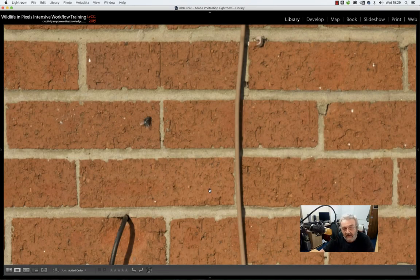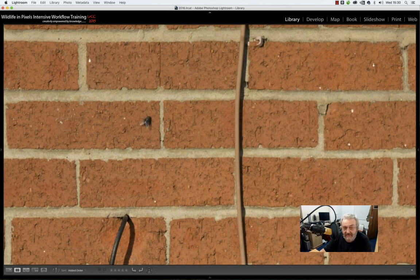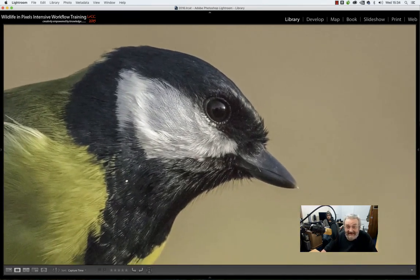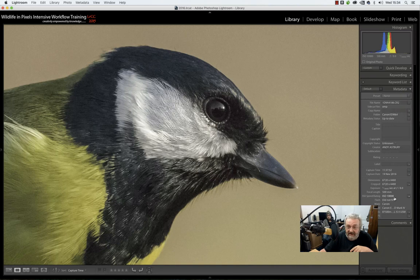So here's the 5D Mark 4 with the 500mm f/4 L IS USM II at zero micro adjustment. You'd think with a bit of sharpening we could pull that back — however, here it is with plus four micro adjustment in. We are not getting the best out of the lens at zero micro adjustment. With plus four we are getting the best out of the lens. And the really impressive thing about the 5D Mark 4 — this is 10,000 ISO. That's okay, isn't it?